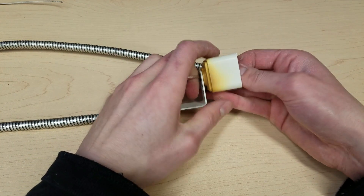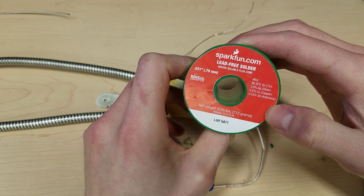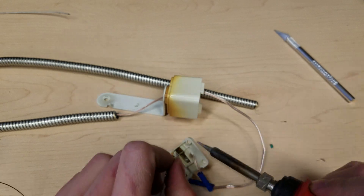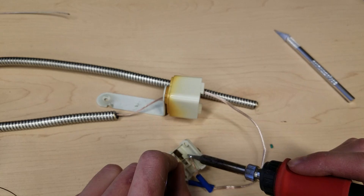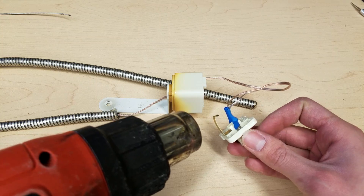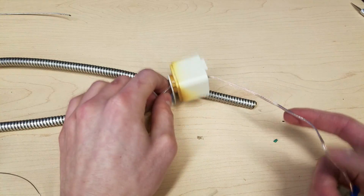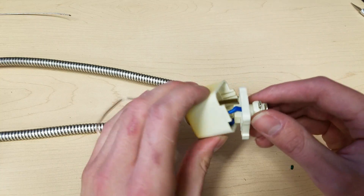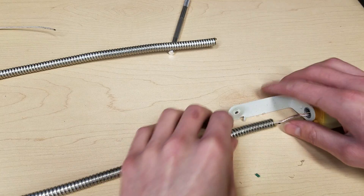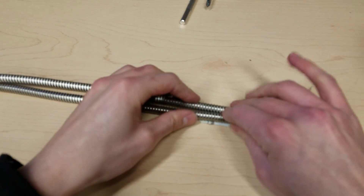We're going to route power through the second bar — this has to run through here. Remember to always slide the heat shrink onto your wires before you soldering them, otherwise you'll feel like an idiot — and I've felt like an idiot many times. Pull the excess through; for now I'm okay with using some hot glue and zip ties just to see if everything works correctly.